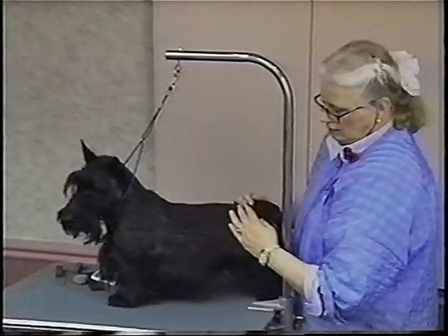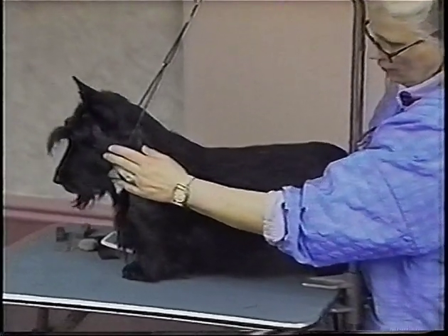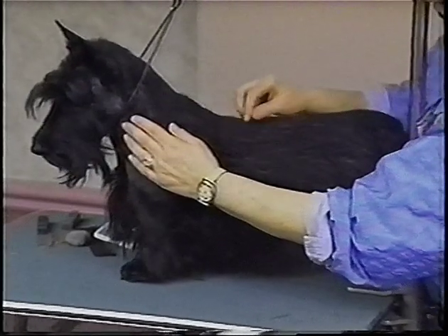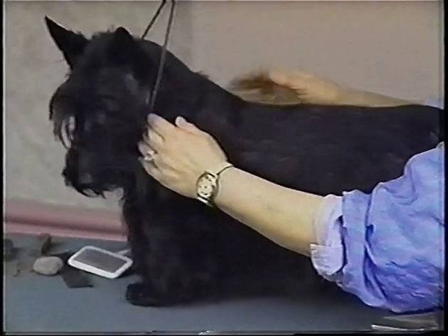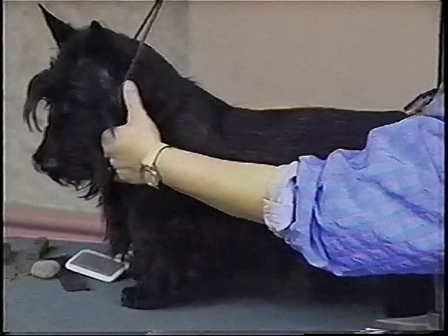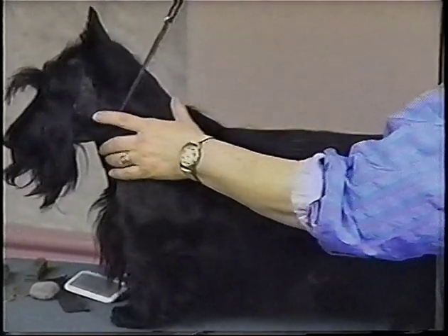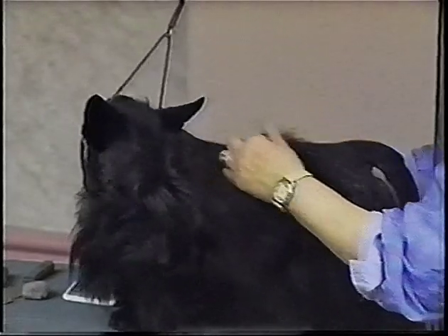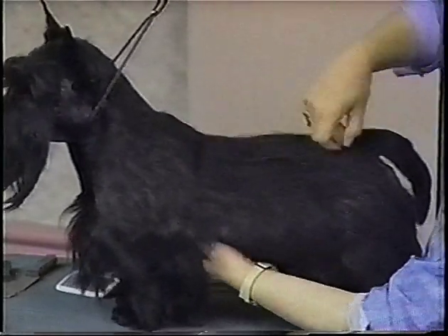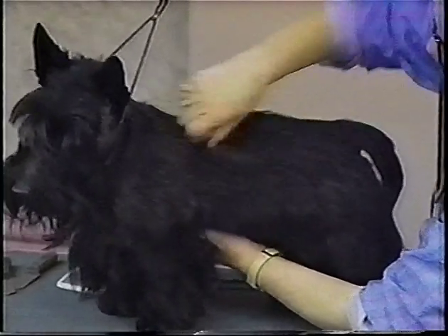Here's a dog that had a jacket that looked like the one you just saw. We were busy going to shows and showing other dogs, and so the coat got very, very long. When it got very long, I decided I didn't really want to strip this dog all the way down to undercoat. What I would do would be to pull out half of the jacket — I rolled up the coat and pulled half of the longest hair out.